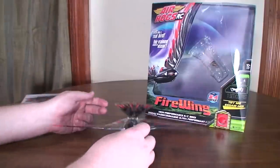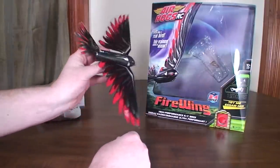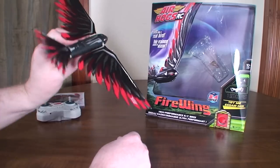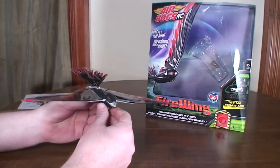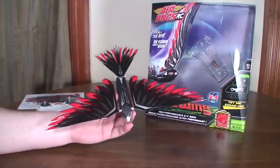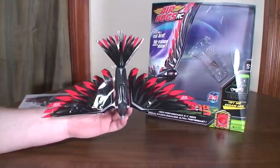I did find that at times it gets a little bit hard to tell your orientation when it gets further away from you. Sometimes it's hard to tell which way it's headed because you just see a bunch of red and black that kind of blends together from a distance. But otherwise, quite enjoyable — I really enjoyed my flight with this. It was a nice, fun, peaceful flight.